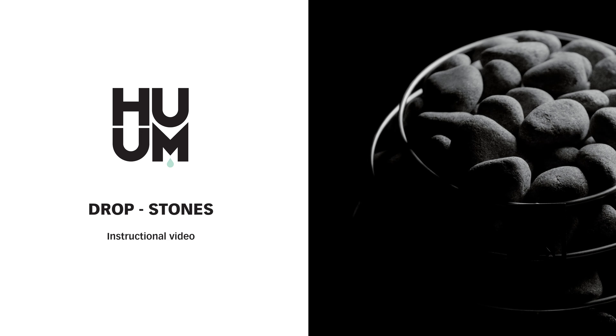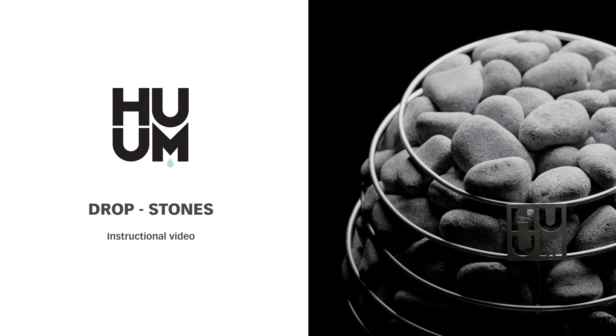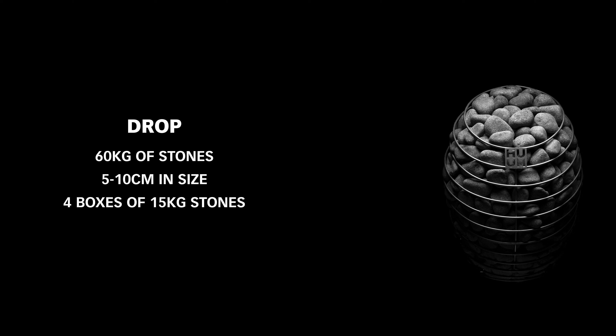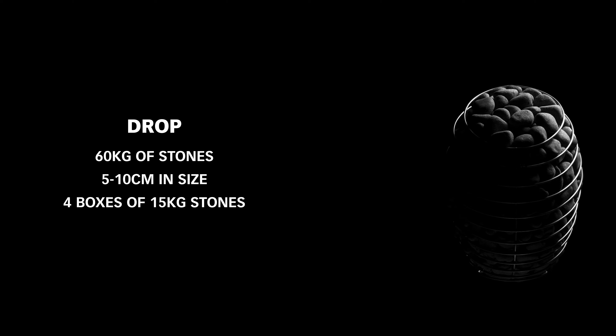You can't have a good sauna without good sauna stones. For thousands of years, heated stones have been the most important design element of any sauna or sweat lodge, and the same is true today for saunas with a HUM heater. The drop requires 60kg of stones – that's even more than a lot of wood-burning stoves these days. You'll need the stones to be about 5-10cm in size. If you order HUM stones, you'll need 4 boxes of 15kg stones each for the drop.